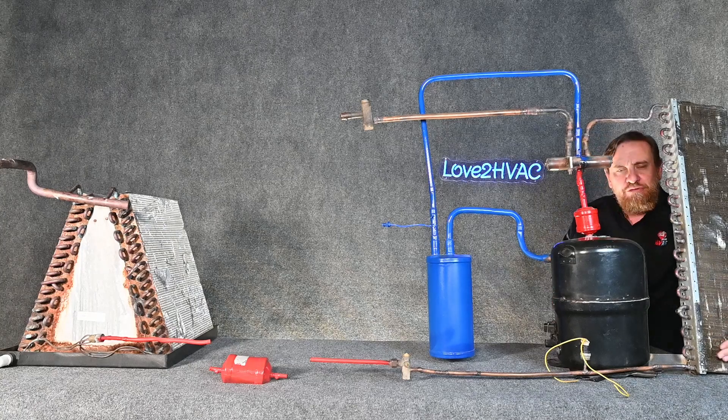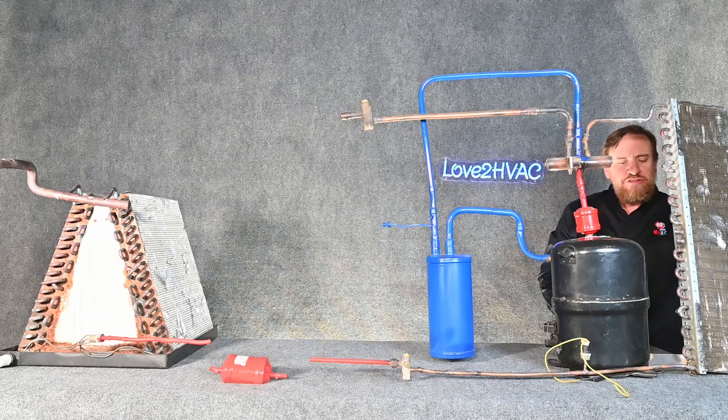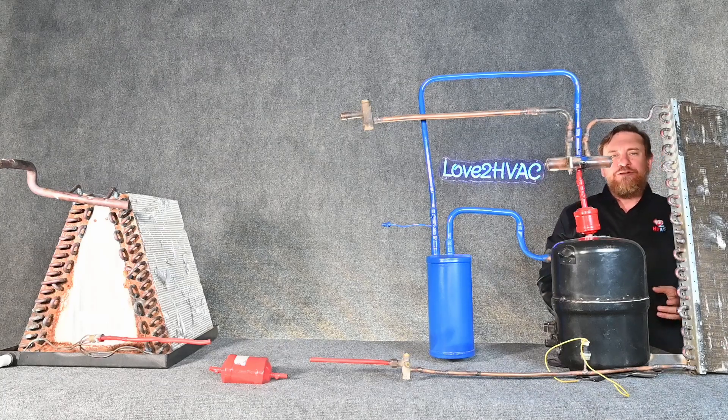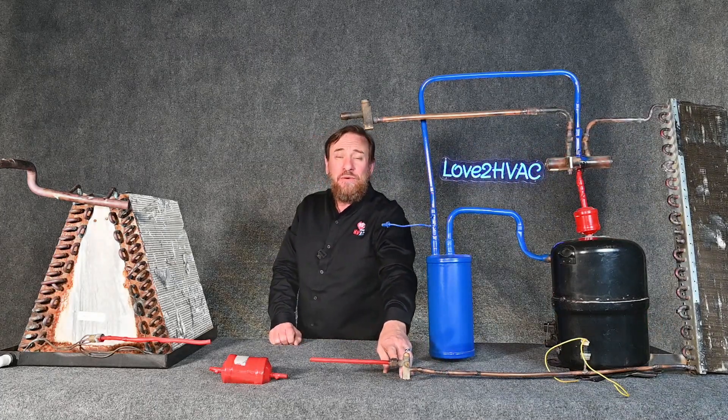Then at the very bottom we're going to sub-cool that refrigerant below its saturation temperature. So it's going to be a warm, high temperature, high pressure sub-cooled refrigerant, and that's going to travel all the way through our liquid line to this point.